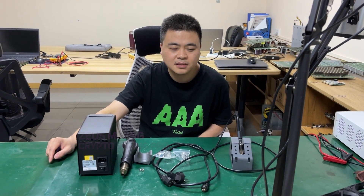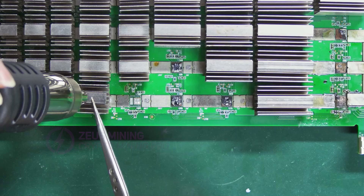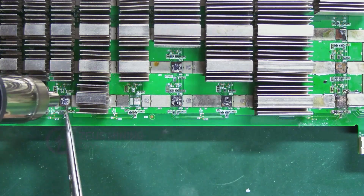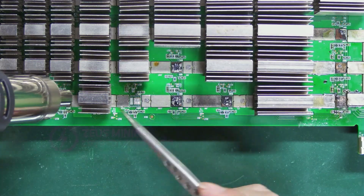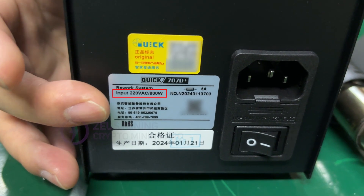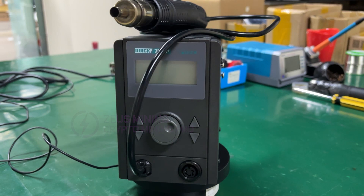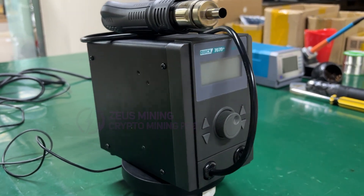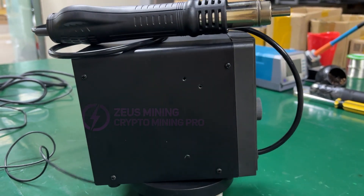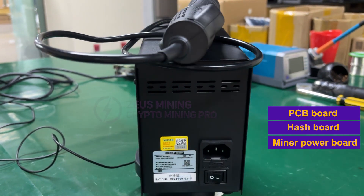Hello everyone. This video explains the usage of the Qwik 707D Plus desoldering station during the ASIC miner repair process. It operates on 220 volts, with a power rating of 800 watts. Its applications are versatile, such as soldering surface mount components on PCB boards, hash boards, and miner power boards.